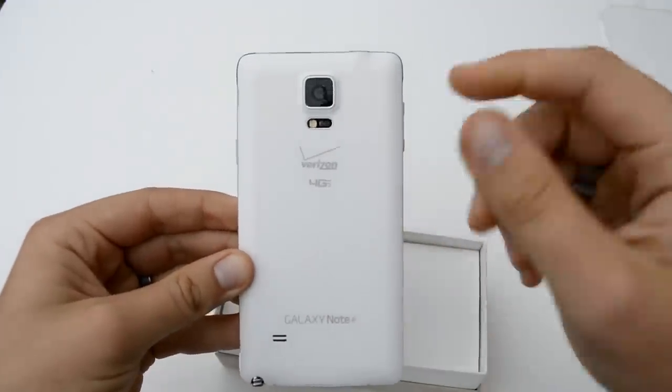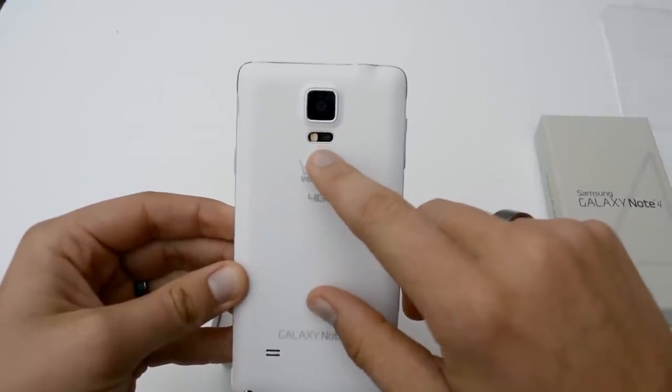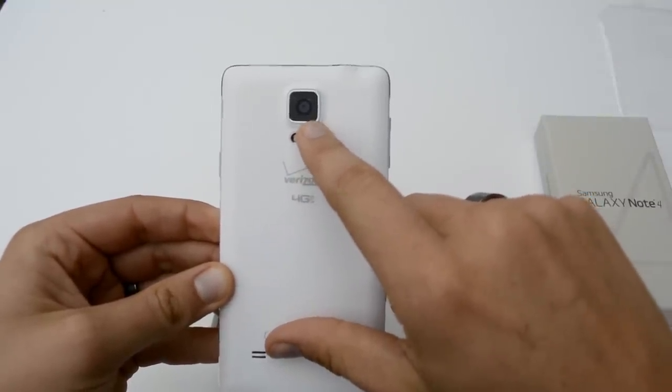On the back we've got our full plate — you've got your speaker, you can see your S Pen a little bit more, your LED light, and also the heart rate sensor. Then you've got your camera up here.